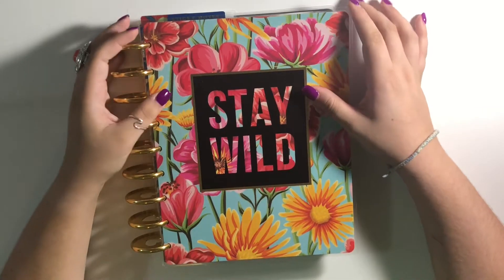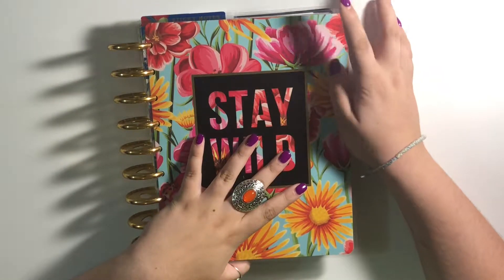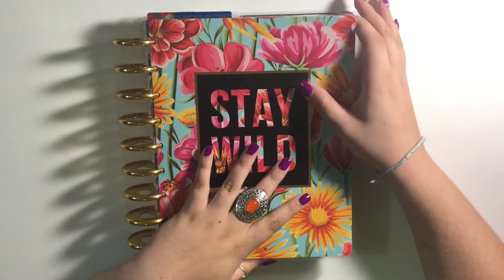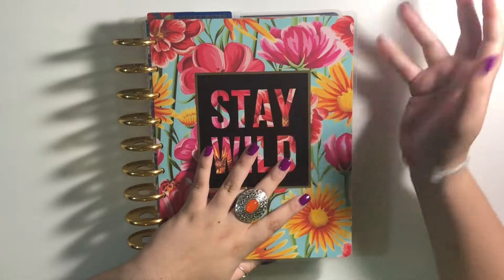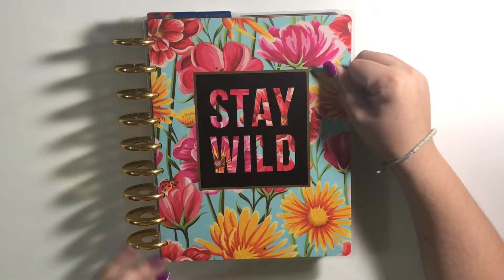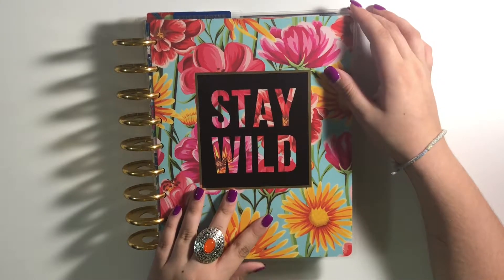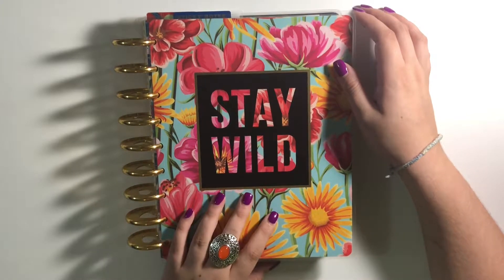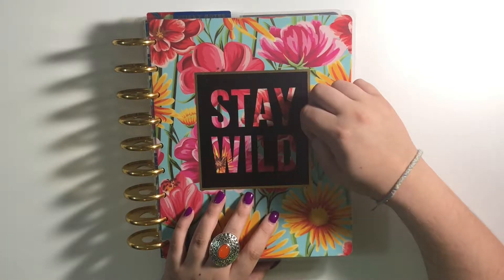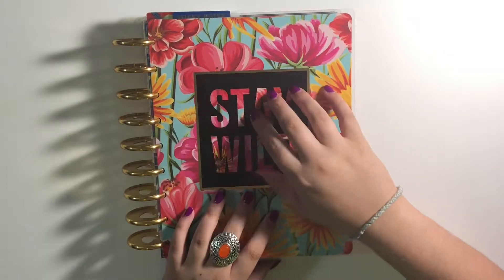Hey guys, welcome back to the Doodling Tulip. It's Kirkland, and today I'm going to show you a flip through of my student planner. I set this up before I started filming again — actually way back at the beginning of June. I know, who sets up school planners in June when you don't go back until August? But back to school time is one of my favorite times in the whole world — it's like a holiday to me.